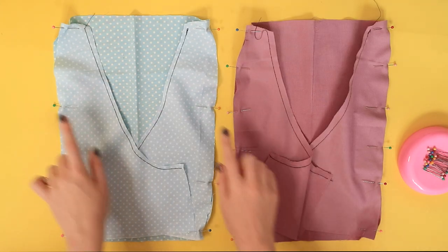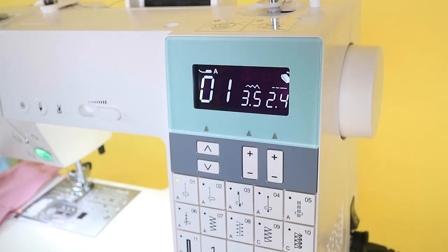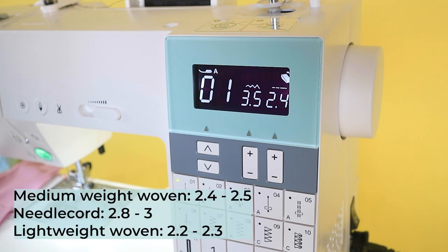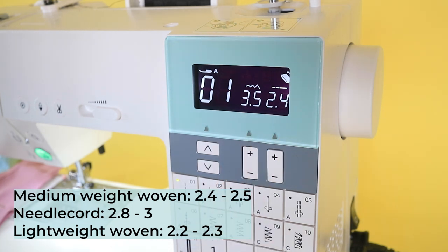We're now going to stitch the four seams you've just pinned. For woven fabrics use a regular sewing machine with a regular straight stitch. For a medium weight woven like cotton twill or chambray, a stitch length of 2.4 to 2.5 should be about right. If you're using a needle cord, lengthen it to around 2.8 to 3 to get over the wales or ridges. Or if you're using a lightweight woven like viscose, you could shorten the stitch length to around 2.2 to 2.3.